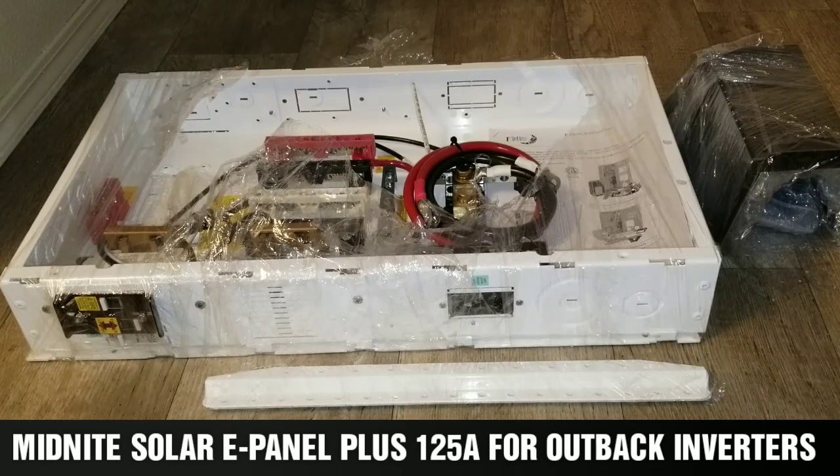Midnight Solar ePanel Plus Aluminum 125 Amp Breaker Panel. In today's video from JW Solar USA, this is what I have for you guys — the ePanel from Midnight Solar.